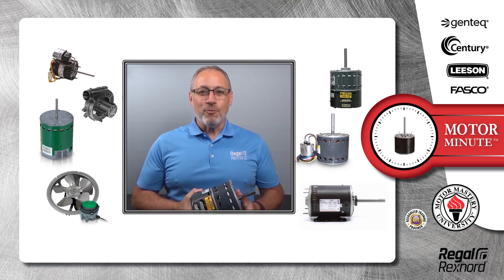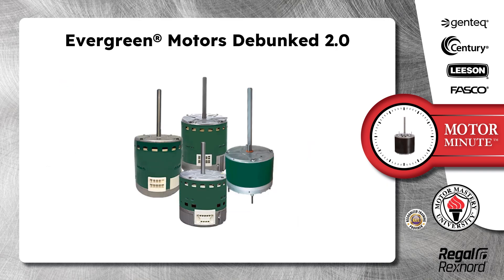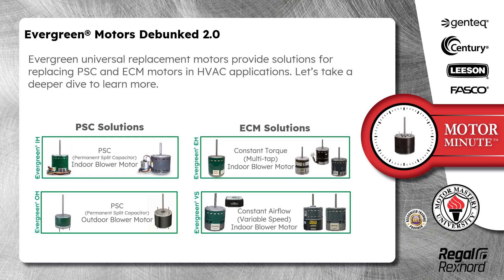Hi, Chris from Regal Rexnord here with your Motor Minute Tech Tip, helping you become a motor pro one minute at a time. Today's Motor Minute topic is Evergreen Motors Debunked 2.0. Whether you are just learning about Evergreen Universal Replacement Motors or have used them for years, I think you will find this information very enlightening. Evergreen Universal Replacement Motors provide solutions for replacing PSC and ECM motors in HVAC applications. Let's take a deeper dive to learn more.